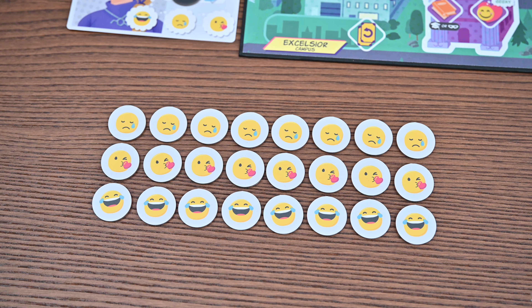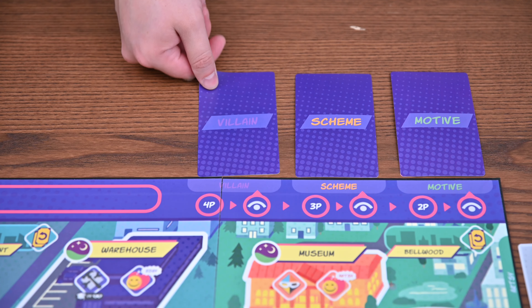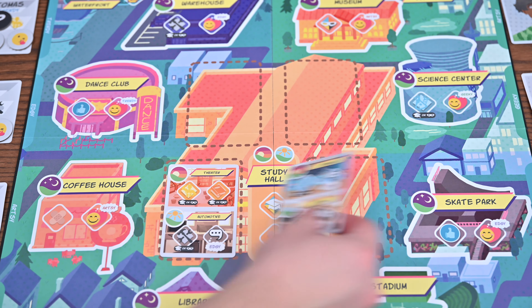You'll then prepare their traits. You'll shuffle each category — funny, sad, and flirty — and place one of each token on each classmate without looking, as this is hidden information. You'll then prepare the villain scheme and motive by drawing one card from each pile randomly and covering any space with a black token greater than your player count. You'll shuffle the class cards and flip over the amount equal to your player count at the center of the board.